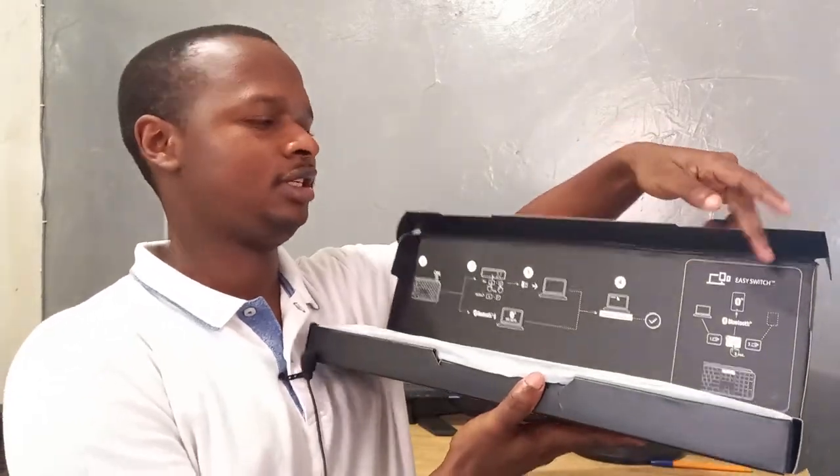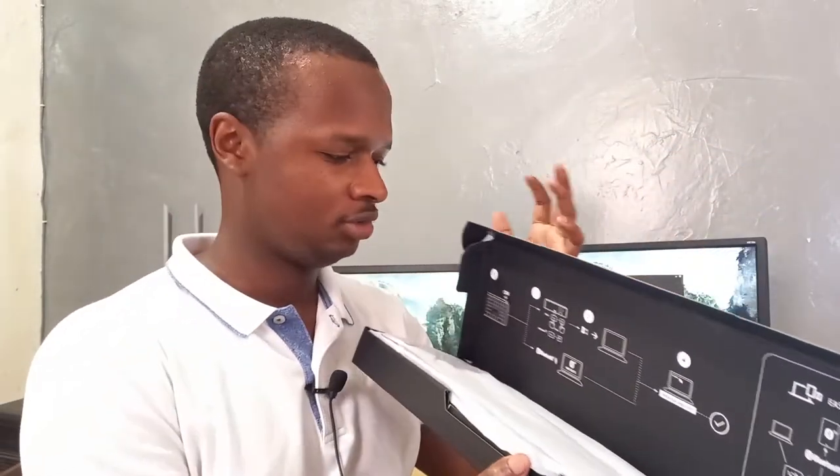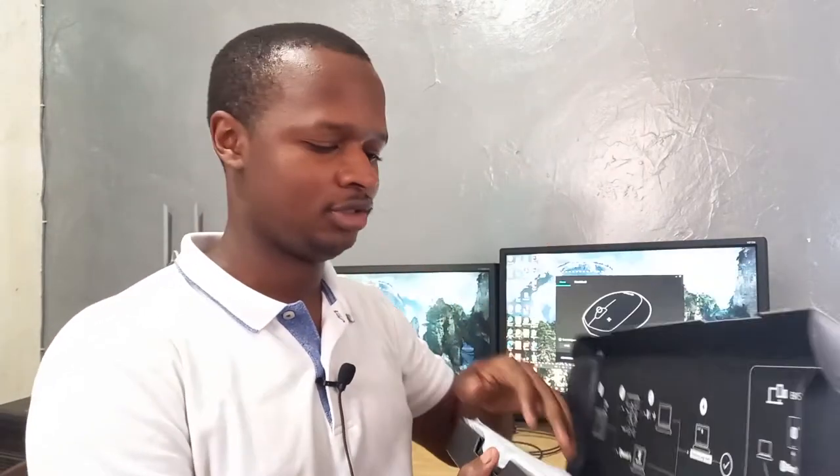It has a whole bunch of features. For instance, there's an easy switch — you can connect multiple devices to your keyboard — then a bunch of other instructions as well.